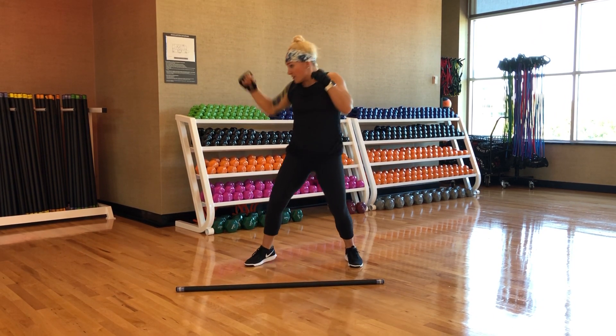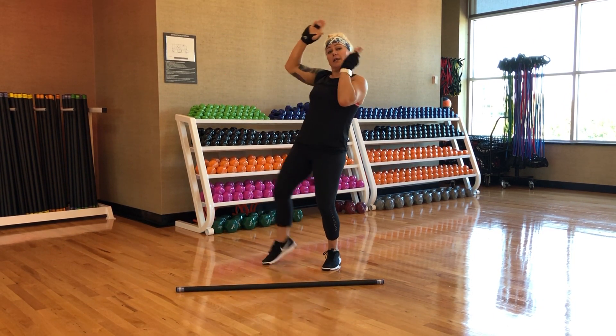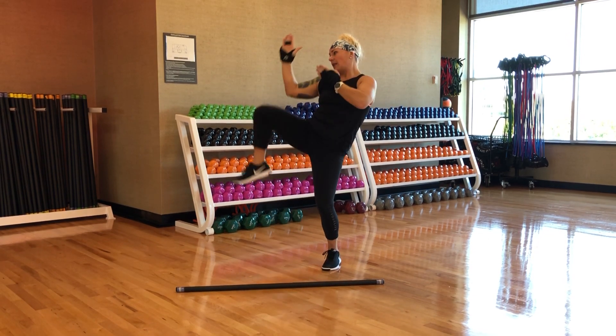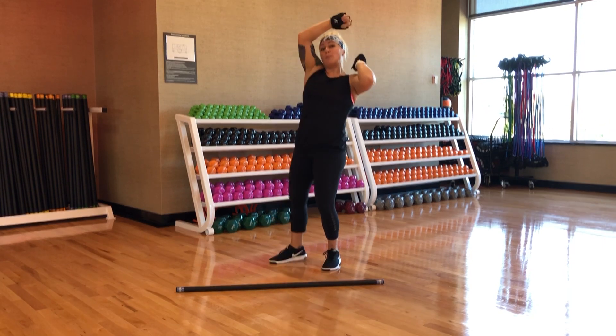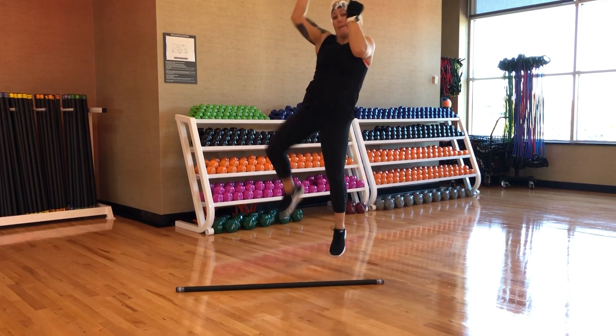That fist position changes. Then you add in a shin, right here, giving them an understanding of the basic movement and creating a line of defense. Then you go basic and power — so basic, power.